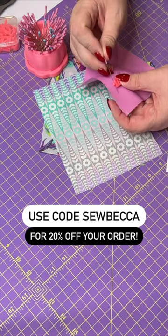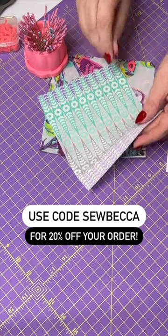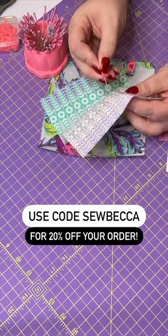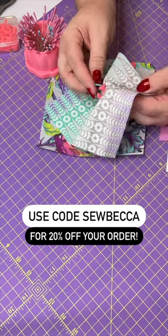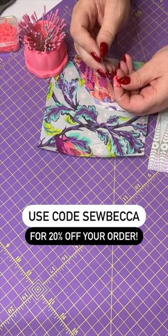This makes organizing and labeling your pieces and your blocks super simple and very easy to read. There are a number of different colors that you can get these in. I happen to have the pink but I know they also have yellow, orange, green, and I think maybe even blue.